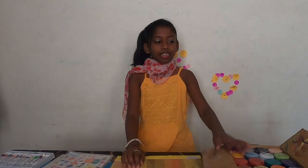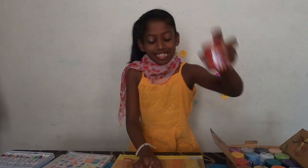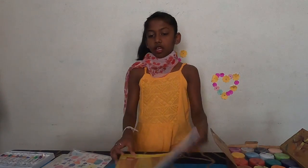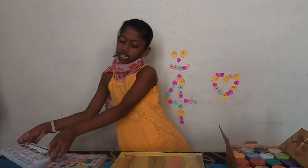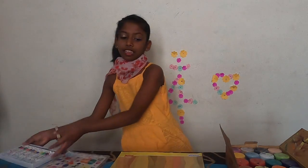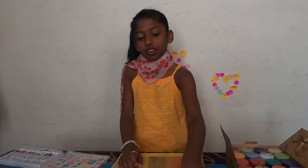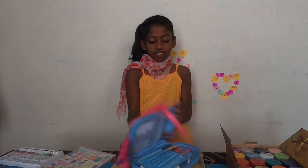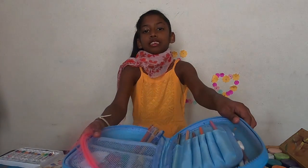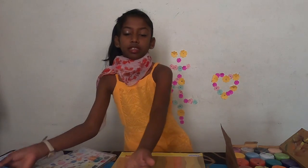Before that, I will introduce my stuff to you. Some paints, a colouring book, some watercolour paints, some old cotton buds and an old toothbrush, a case full of pens, pencil sketches. And some water, here.